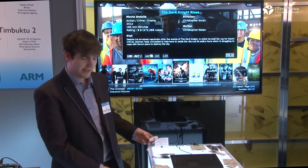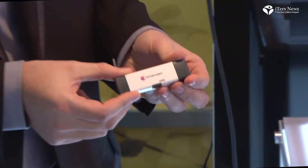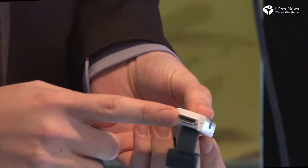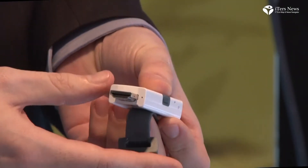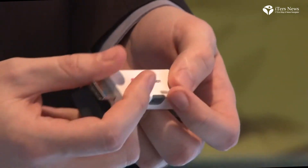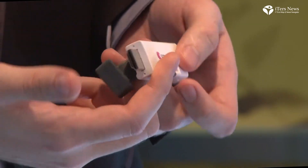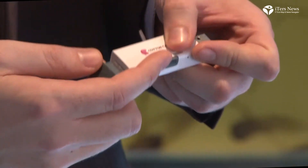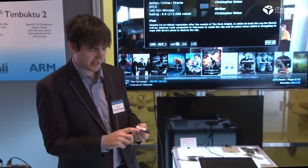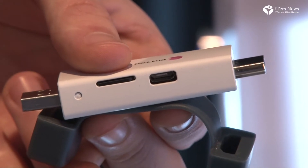The next device we have here is a computing internet dongle. You can basically plug this into any HDMI device — a monitor or TV — power it through USB, and it can run Linux as well as Android. You can make any dumb TV into a smart TV by this method. It's got built-in Wi-Fi, and a micro USB for peripherals such as keyboard, mouse, and gamepad.